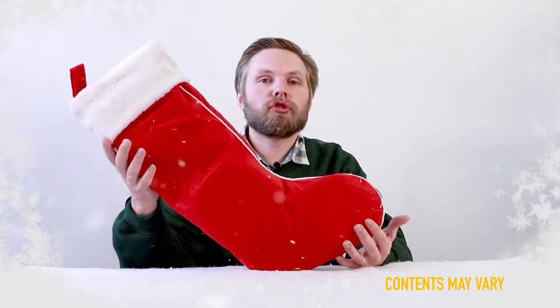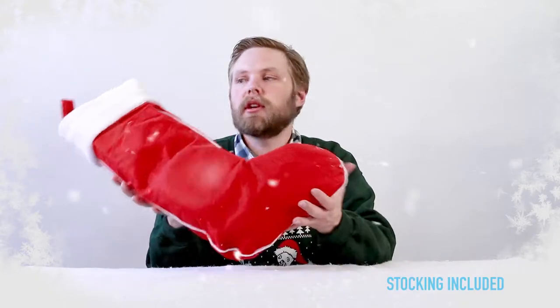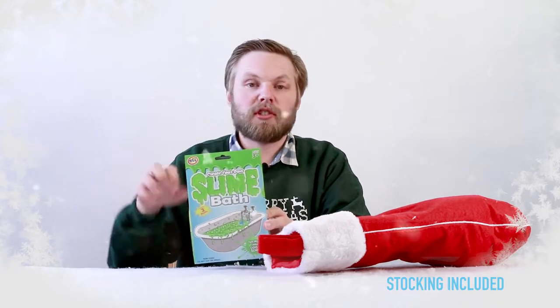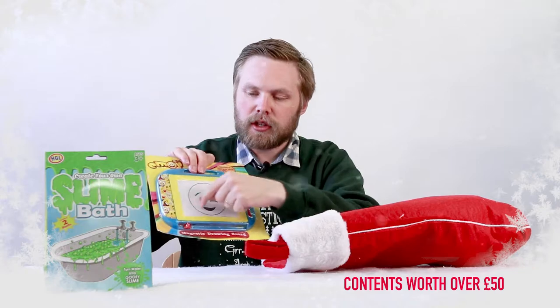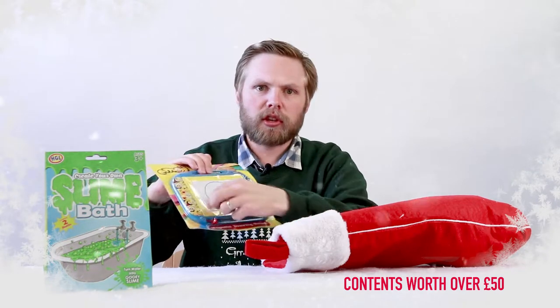Today we're looking at the child's Christmas stocking for her, recommended for ages 8 and up. So let's see what's inside. Some slime bath — pour the mix into a bath and it solidifies the slimy mixture. A magnetic drawing board: use the pen to draw shapes on the face of it and when you're done, just use a slider to erase.